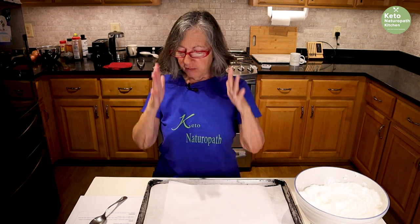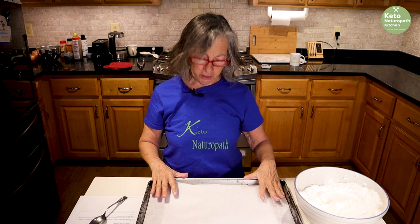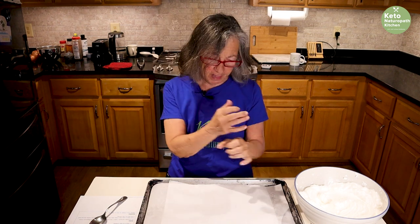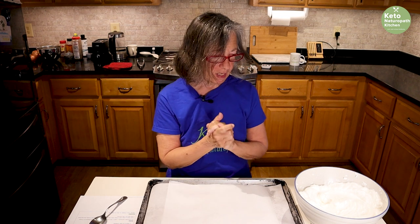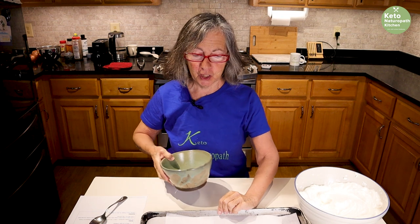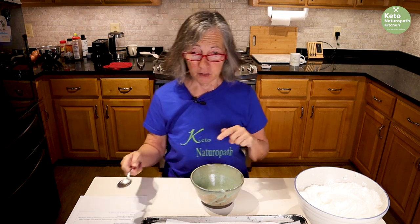I was going to show you my piping expertise, but I bought piping bags and this morning I went into the pantry to look for the tips to make stars and pretty shapes, and I couldn't find them. So we're just going to drop them onto the sheet.